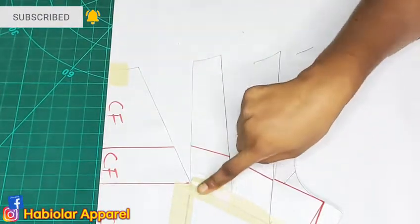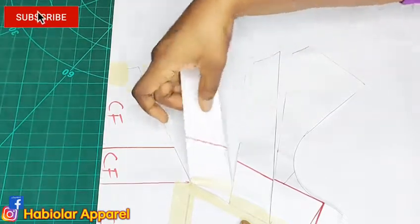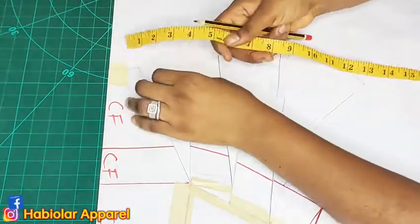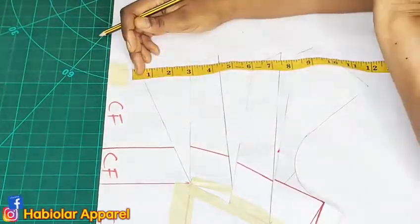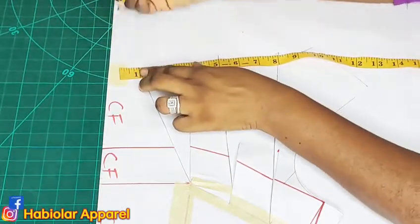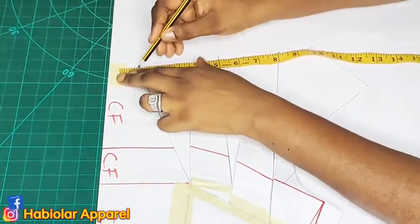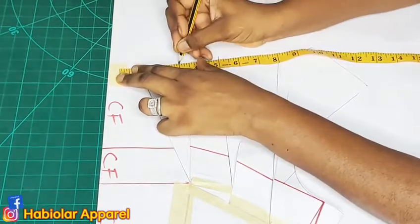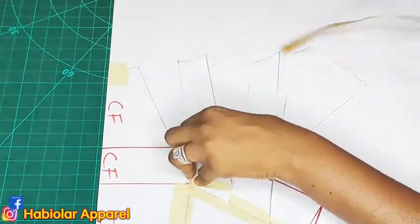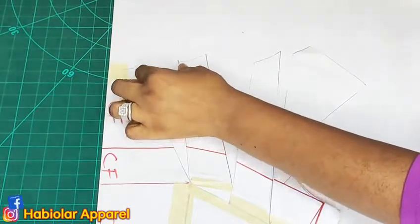On the bust points where we have our lines, I slashed the first one. How much you want to spread depends on you — it depends on how big you want the pleat to be and also on the fabric you have. I want to spread by two inches — two inches is fine for me. I'll spread this one by two inches, confirm it, yes, two inches, and tape it down.